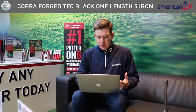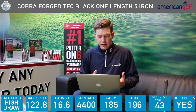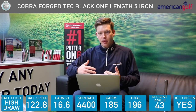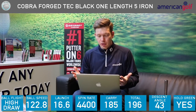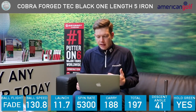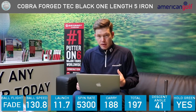I tried to shape the ball a little bit differently just to see what would happen. I hit one big draw which launched at 16 and spun a little bit less at 4,200 — but even still, that held the green, running on about 11 yards. But if you think about most greens, most of them are going to be at least 20 yards deep, so I think you can hold the green with this 5-iron. Then I hit the fade shot which pitched at 188 and rolled out to 197 — again about nine yards of roll — launched a little bit low around 12, spun at 5,300.